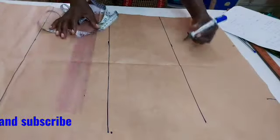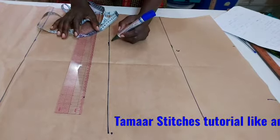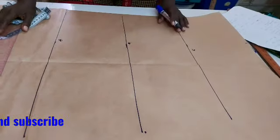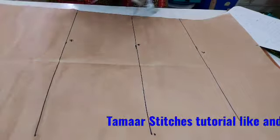This is our chest line — call it chest line C. This is our half length, which is the waist. This is our hip line. Then here is our hemming line, that is the full length.